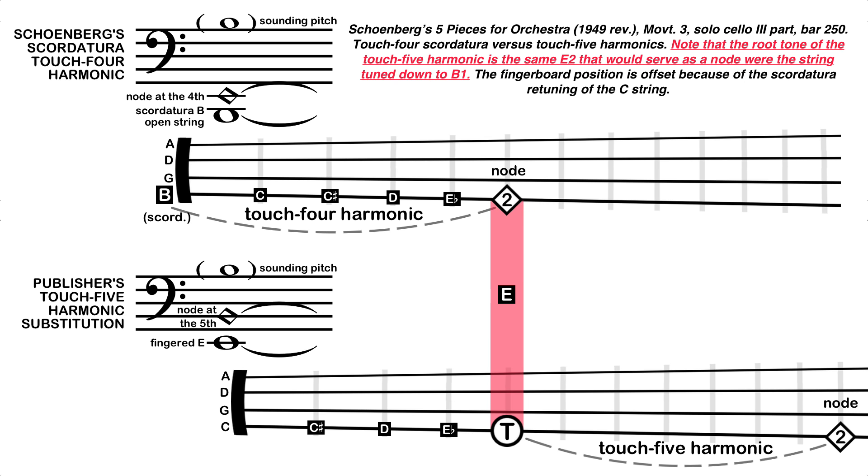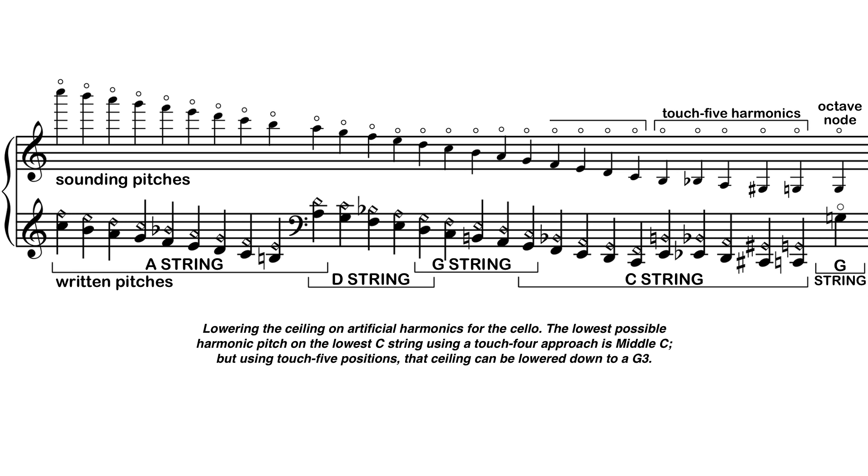As you can see in this example, the root tone of a Touch 5 harmonic sits on a note that could also serve as the node of a Touch 4 harmonic to produce the same intended pitch. So instead of the cellist needing a B1 as their root note in order to play a harmonic B3, they simply use the E2 node as the root and touch the B2 above it. The practical effect of this advantage is that we can bring down the ceiling of artificial harmonics a few pitches, at least for cello parts — so instead of middle C as the lowest possible artificial harmonic pitch, we can add pitches downward all the way to G3, though that final pitch is easier to play and more radiant as a simple octave note on the G string.